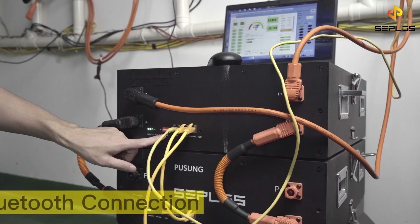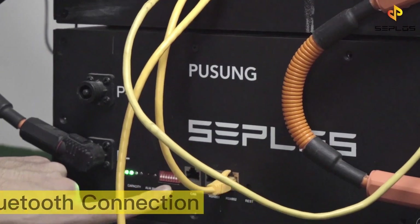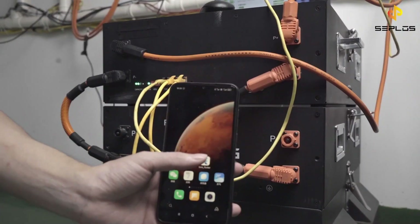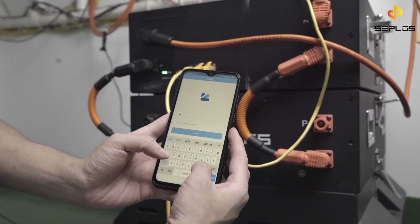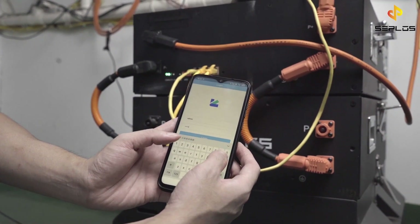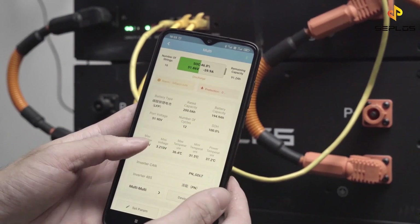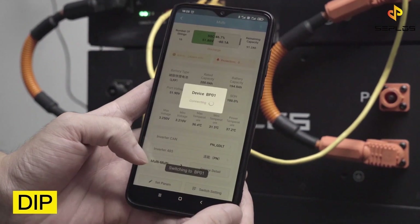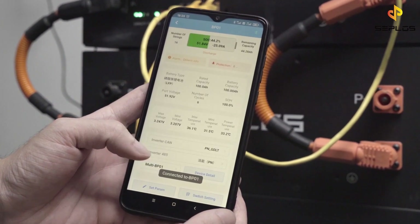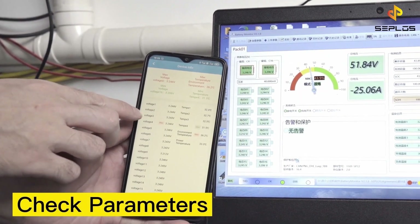The last test is the DIP and Bluetooth connection test. There is no need for manual DIP operation anymore. Open the app on the phone and access it. You can find the DIP number for the corresponding battery. Now compare the parameters in the BMS with the app.